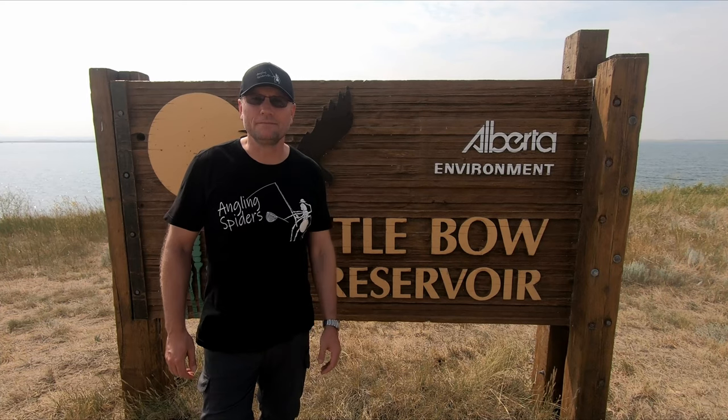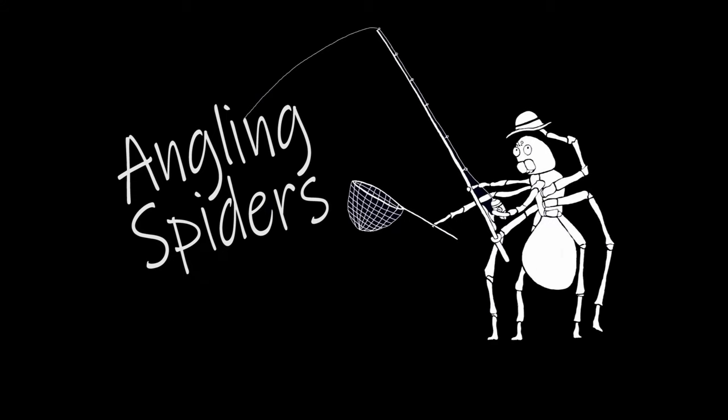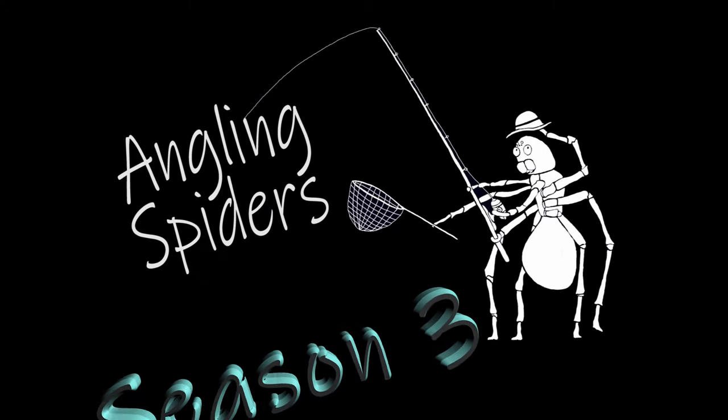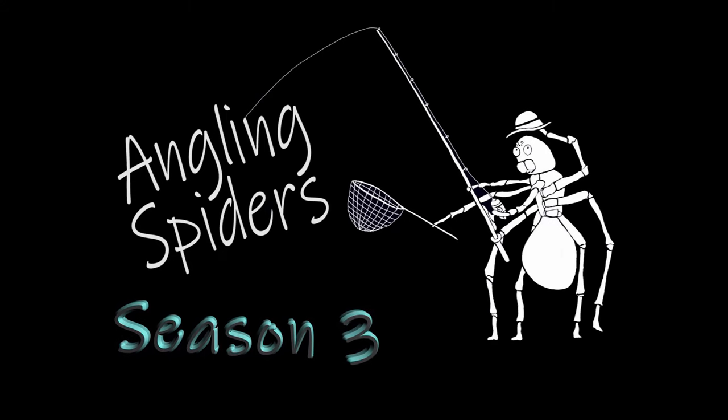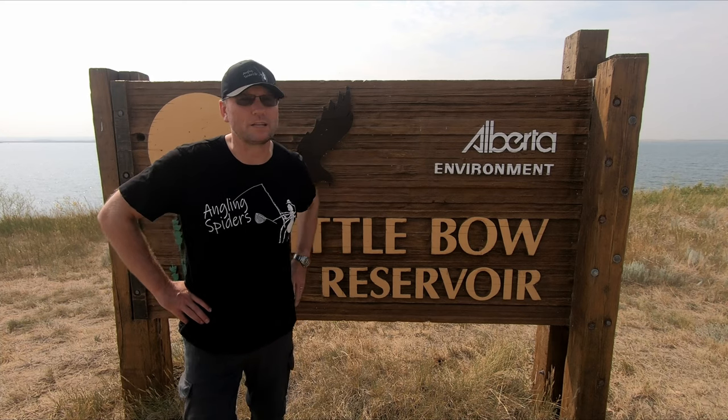Hey everybody, I'm Sean. Welcome to another episode of Angling Spiders. Welcome back everybody. Filming another episode here at Little Boa Reservoir.